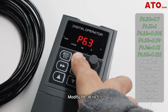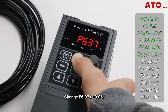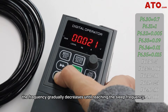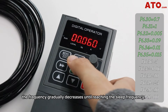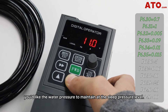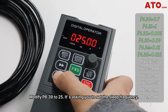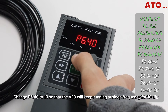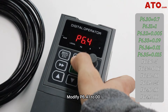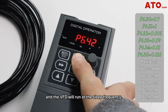Modify P6.36 to 5. This function refers to the duration time of the VFD's full frequency running against wake-up pressure. Change P6.37 to 0.06 — this parameter sets the sleep pressure level threshold. When the water pressure exceeds this value, the frequency gradually decreases until reaching the sleep frequency. Adjust P6.38 to 10 — this parameter sets how long the water pressure maintains at sleep pressure level. Modify P6.39 to 25, setting the sleep frequency. Change P6.40 to 10 so that the VFD will keep running at sleep frequency for 10 seconds. Modify P6.41 to 0. In this way, when the VFD wakes up, the sleep pressure is set to match the actual pressure and the VFD will run at sleep frequency.